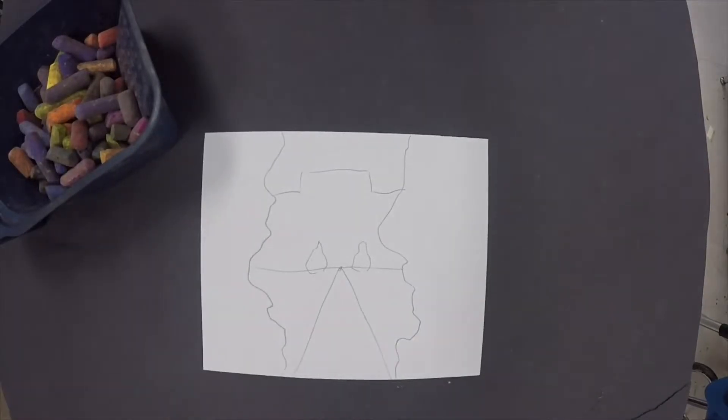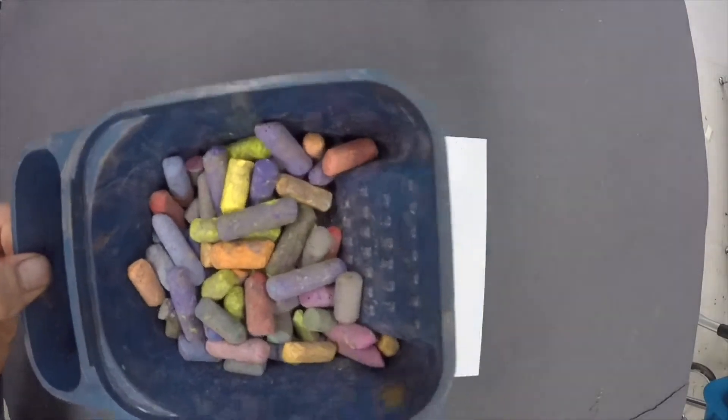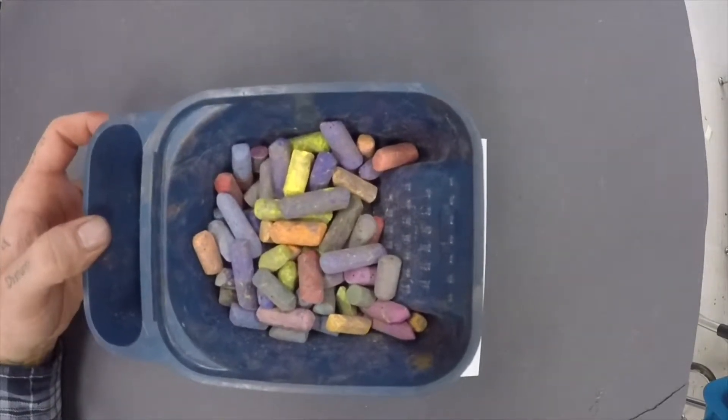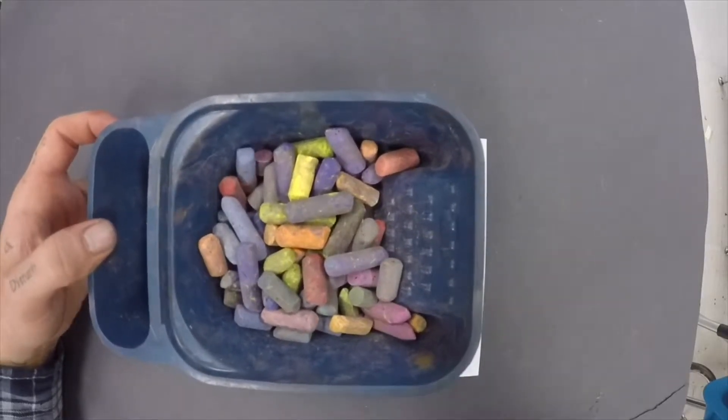All right my friends, today we're going to take a look at this media. This is a soft pastel. Now this is a messy, messy media. It gets everywhere. But there are some things that we can do to reduce that a little bit.